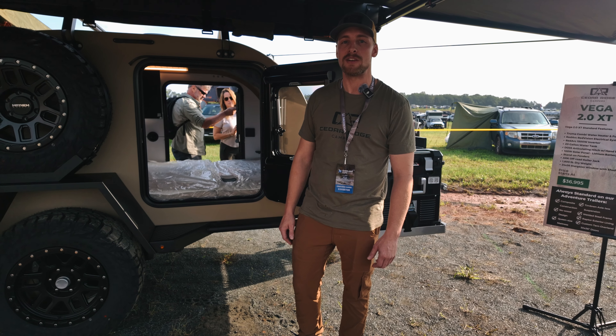Moving along back here, we have large cabinetry. They're about 14 inches deep and about 20 inches wide, so you can put pretty much any cast iron skillets, anything like that in there.